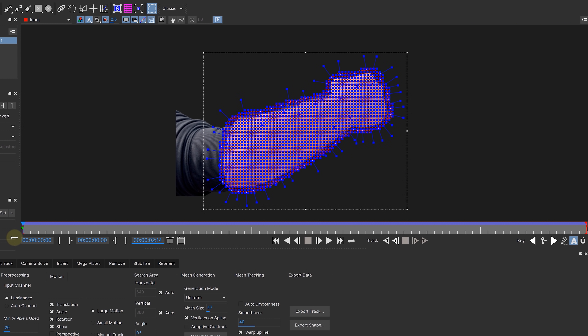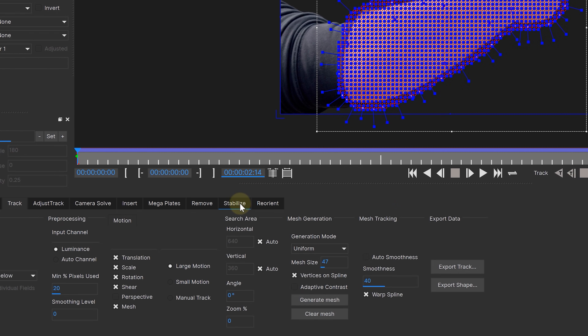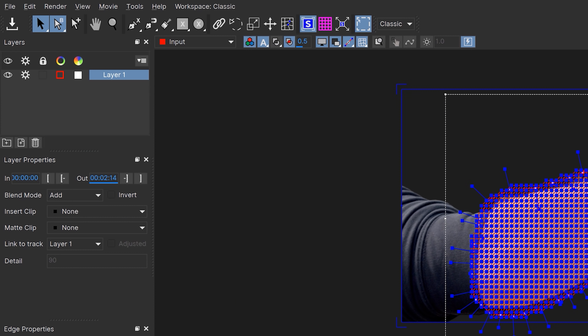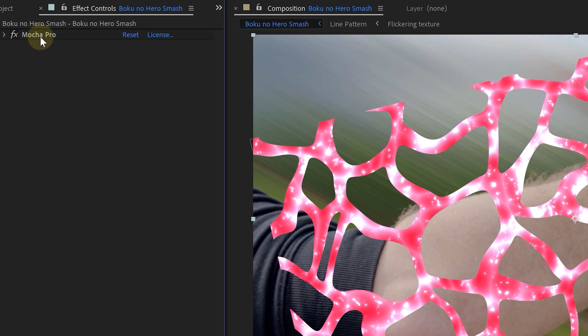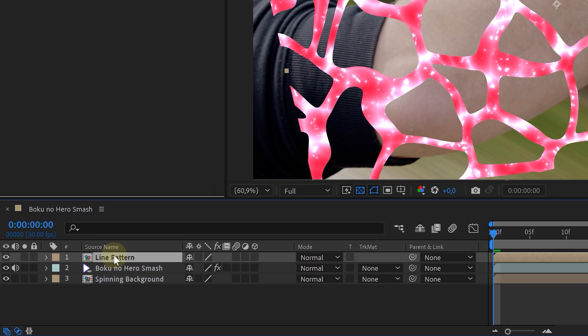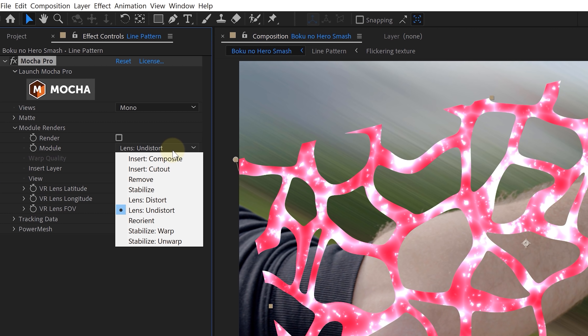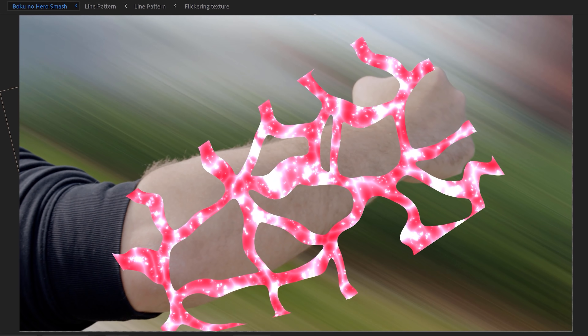The next thing we are going to do is go back to the beginning of our clip and enable the planar surface, which we also expanded with this button. Then at the bottom of our window, we went to stabilize, enabled the mesh warp, and set the quality to high. Now you can save your Mocha and close it. The only thing left is to scale and position our glowing lines over the arm, then take the Mocha Pro effect from the original clip, copy it and paste it to our lines. Open up that Mocha Pro effect and go to the module render property. Set the module to stabilize warp, the warp quality to high, and enable the render button. Now our lines should be following perfectly along with the arm.